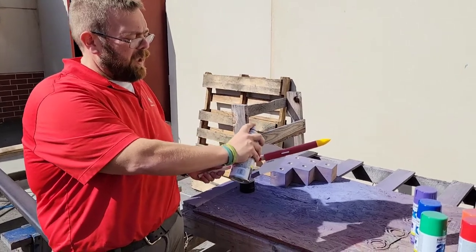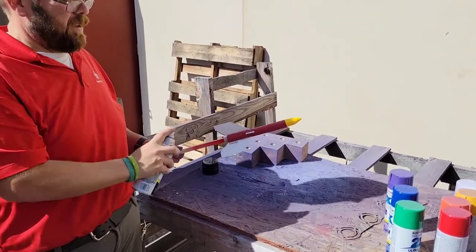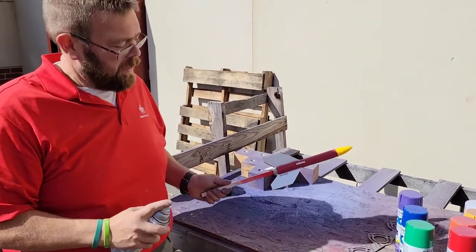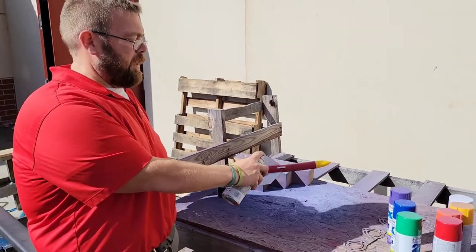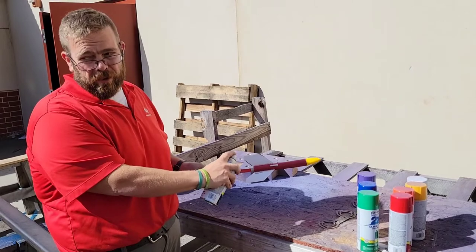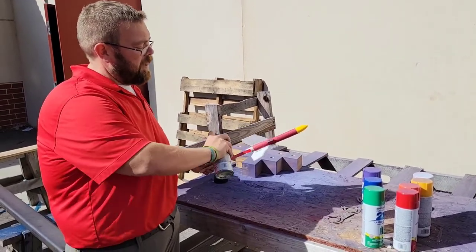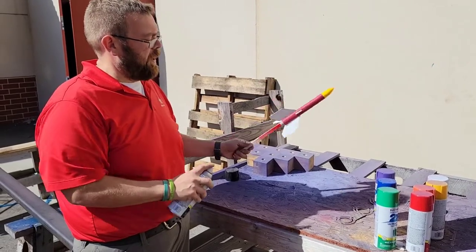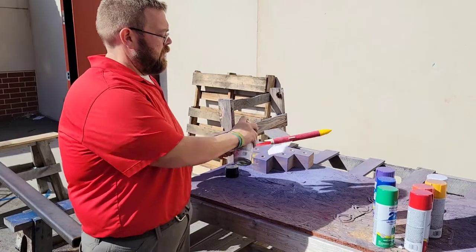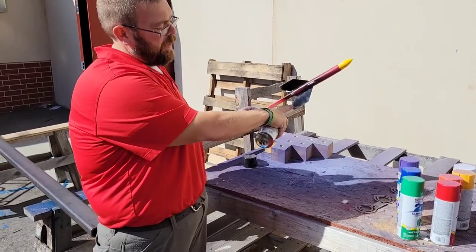I'm going to show you: keep the spray paint can moving as you go, because as soon as you stop, it's going to drip. If you get right up close — like three inches away — and you stop, it will drip. So hold it about a foot away, keep moving, and you can spin it in your hand.